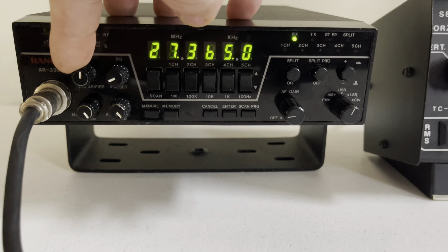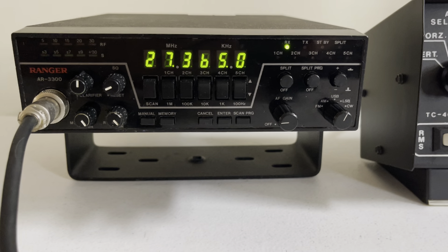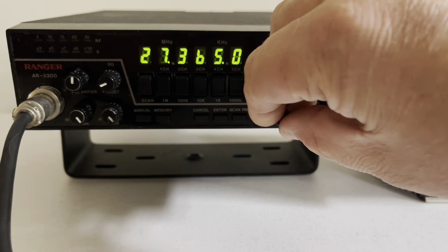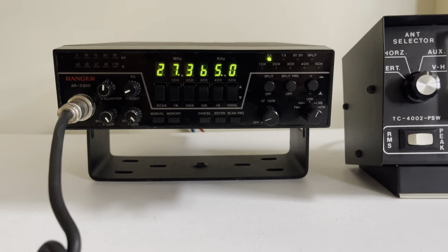Okay my friend, take care out there, have a good time in the mud. Just thought I'd say hello. Yeah, it's really good. I've actually made some really good contacts on this radio. The sideband's really nice.